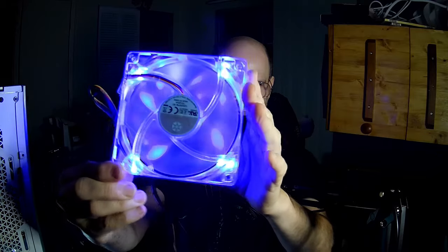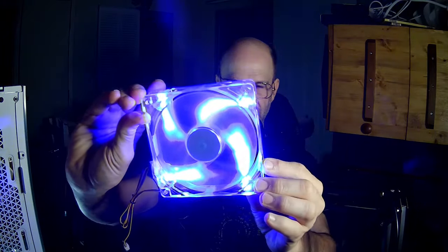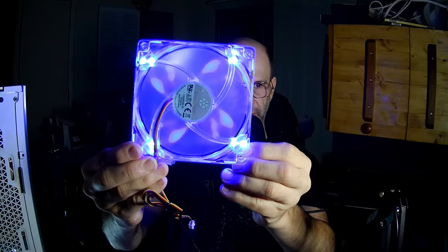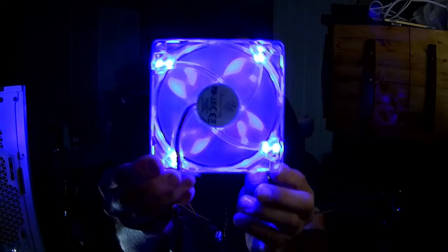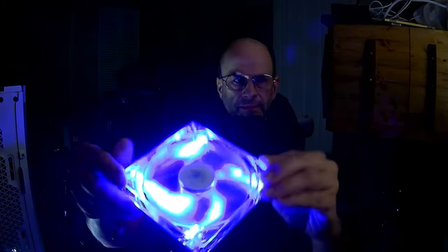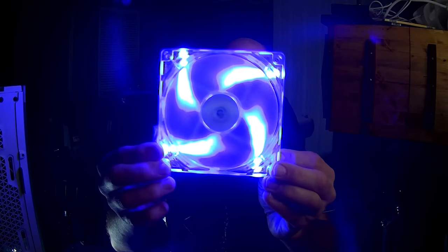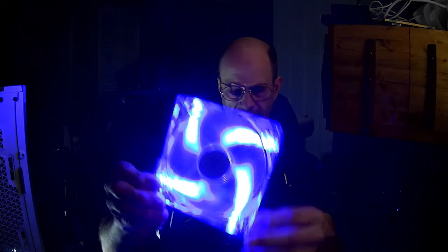Yeah, nothing special right. I do have to say that I like the way they've angled the lighting — there's a kind of floral pattern on the back with four petals, and on the front the lighting seems to be dispersing, and when it gets close to the middle it almost looks like it's being pulled into the hub. That's kind of cool I think.